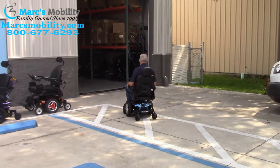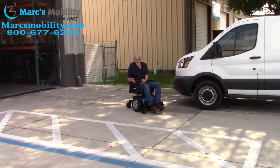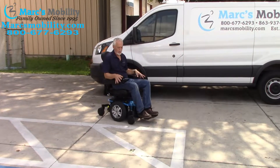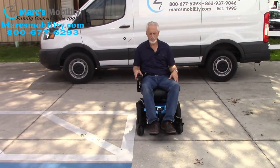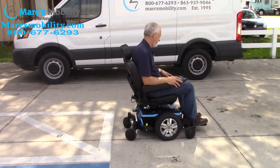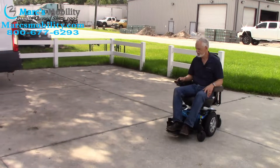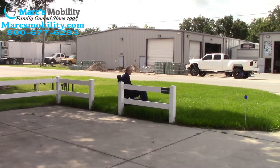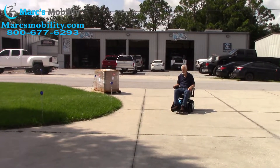This is the Quantum Edge 2.0 with a six-inch seat lift — very easy to drive. I can put this on speed number one; right now it's on speed four, which is six miles an hour. At speed one you can't get in much trouble learning to drive. I like speed four to give you the full speed. Interestingly, this chair actually picks up speed in the grass — instead of losing speed, it goes faster.